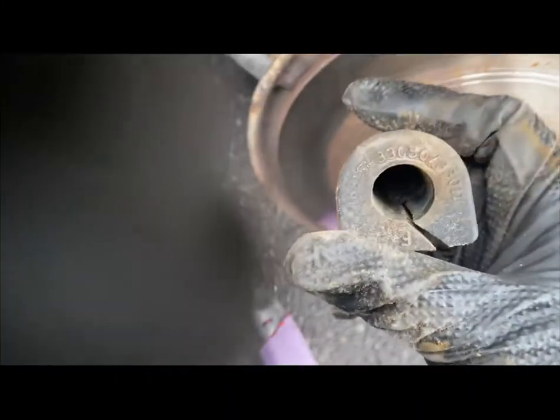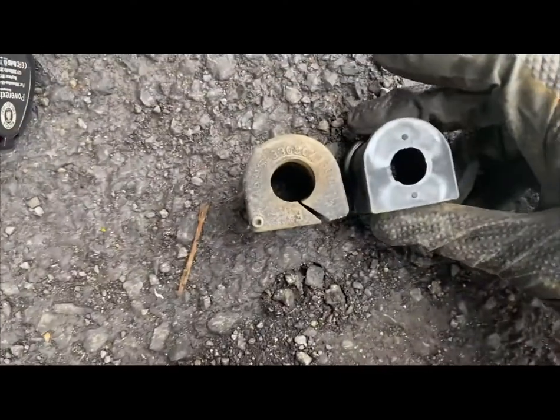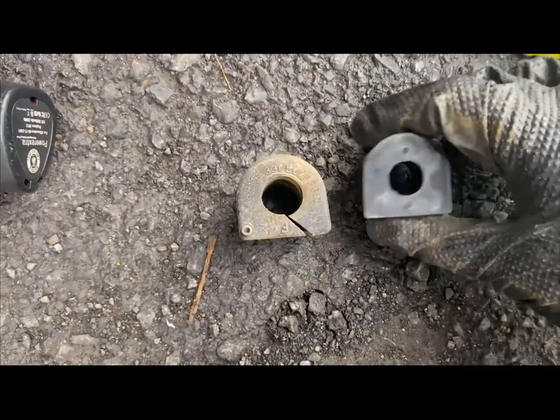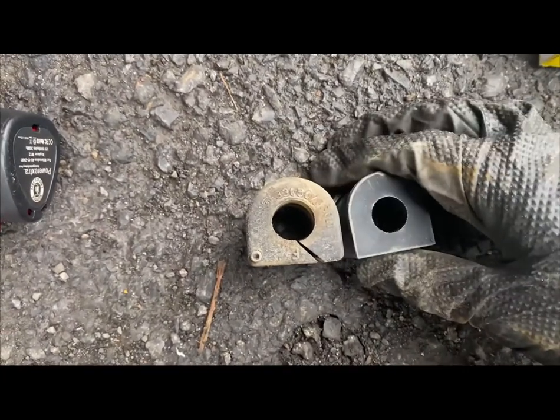Here's the old bushing — you can see the interior is all broken up. Comparing it to the brand new one, you can already see the diameter seems bigger on the old one. The new bushing is much tighter, and you can see the hole is much more precise. The old rubber has hardened and deteriorated.